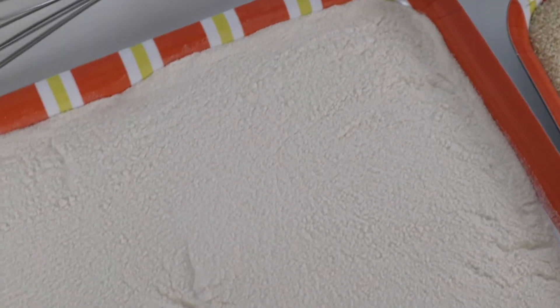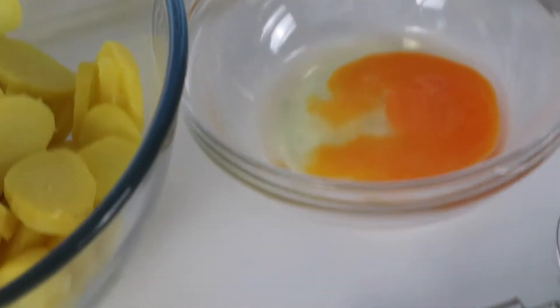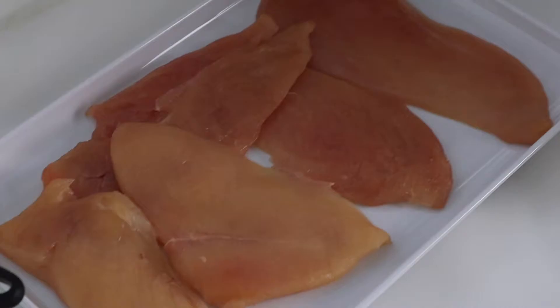It is potato salad with what we call here schnitzel. For the schnitzel you can either use pork, turkey, or chicken. Today I'm using chicken breast and I have sliced it up.